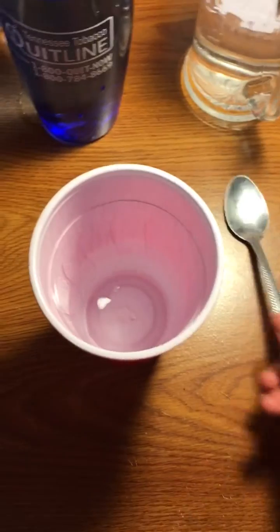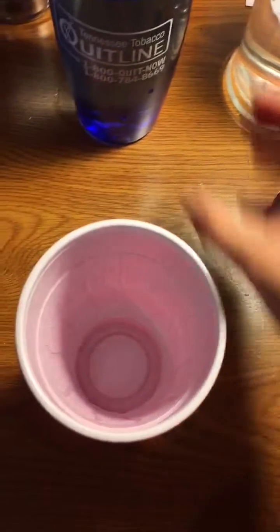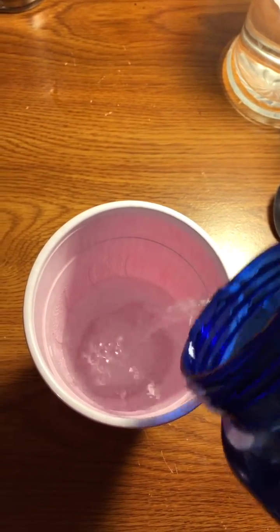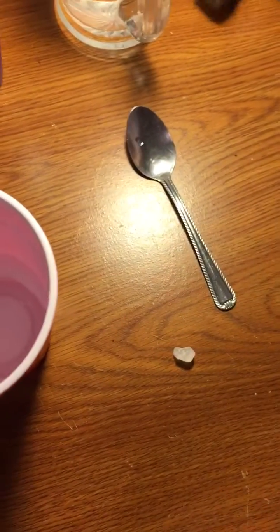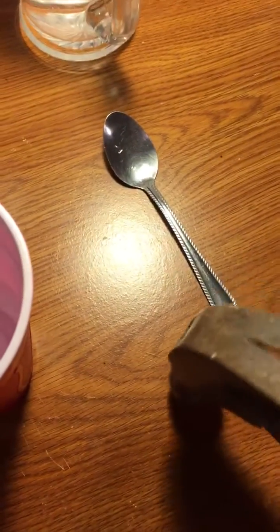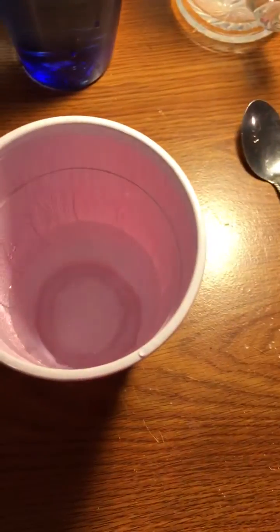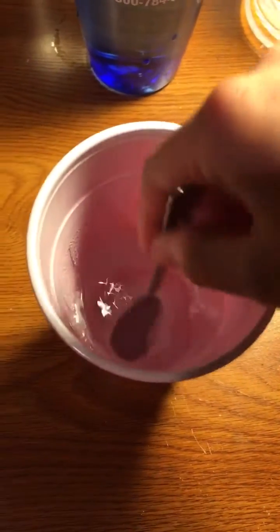Anyway, the second option you have for making a solution dissolve faster is to increase the surface area of it. So here I have it like this, and I put it into several pieces.